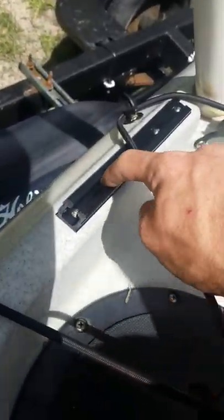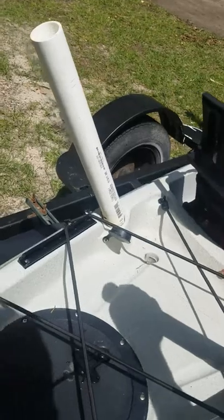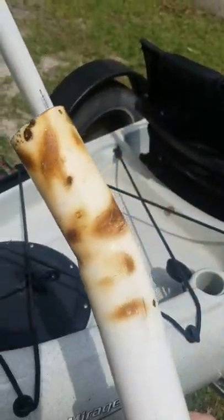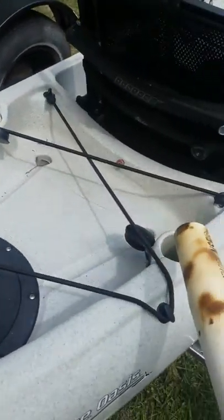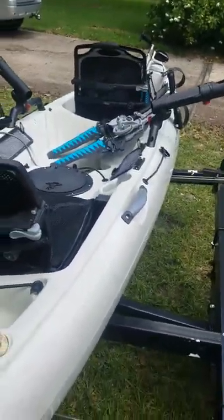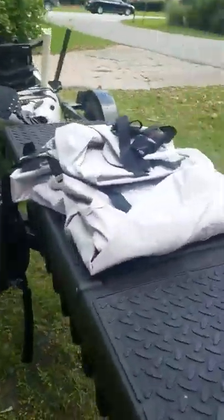I got a gear track installed here — I think this is an eight-inch one — and I put my Scotty transducer arm on it. This is where I put my transducer. I've got one-and-a-half inch schedule 40 PVC pipes that I melted down and molded to fit in this rod holder, as you can see it's kind of burnt. You can kick them out to the side, or just use them for storage since I've got rod holders up front.